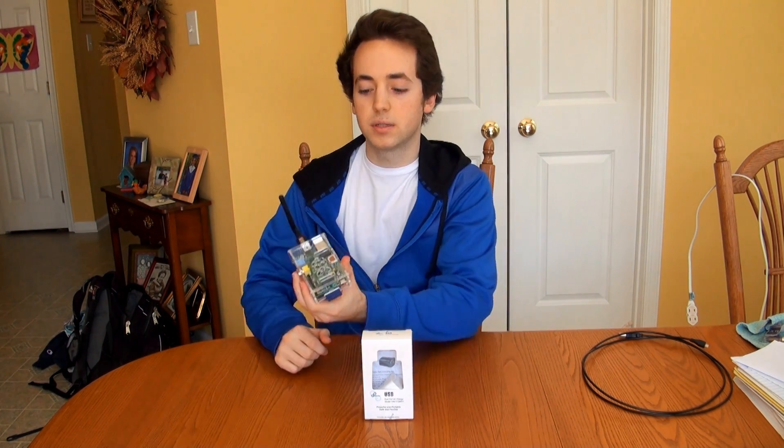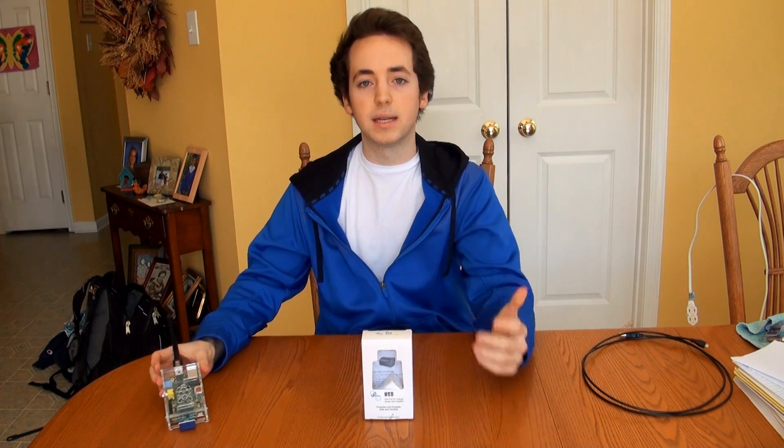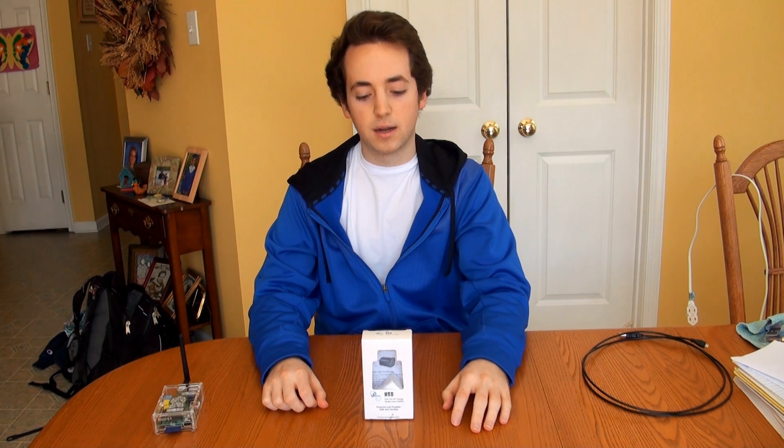If you've been following my Raspberry Pi videos, I'm planning on powering two Raspberry Pis off of it, just to make it easier so you don't have to have two AC adapters at once. If you don't know what Raspberry Pi is, don't worry about it — just ignore that part if you're here for the review of the charger itself.